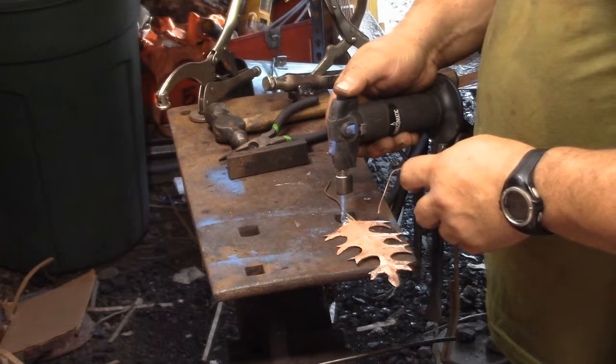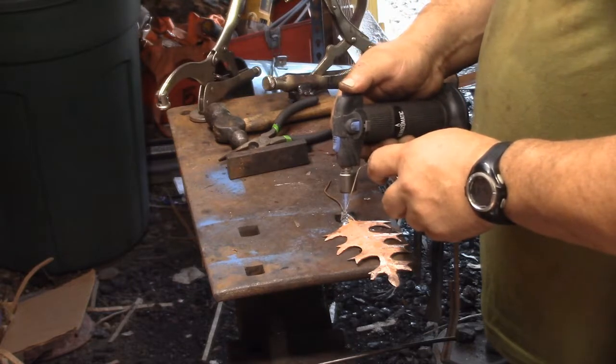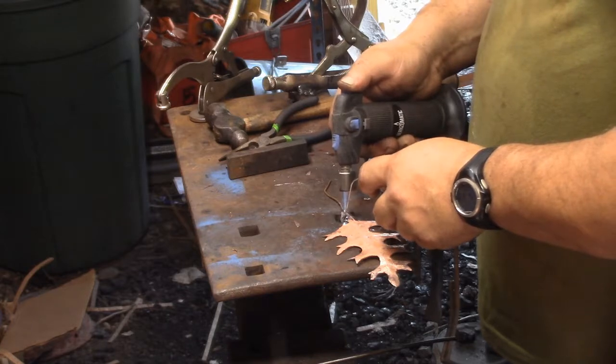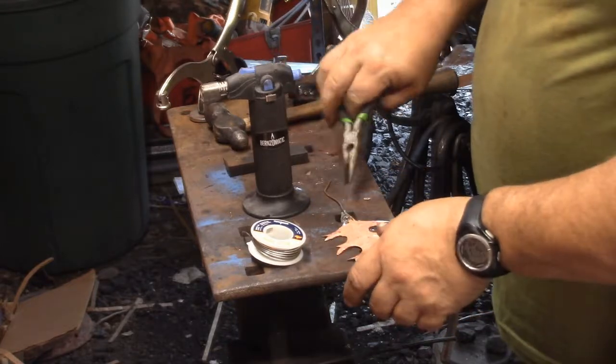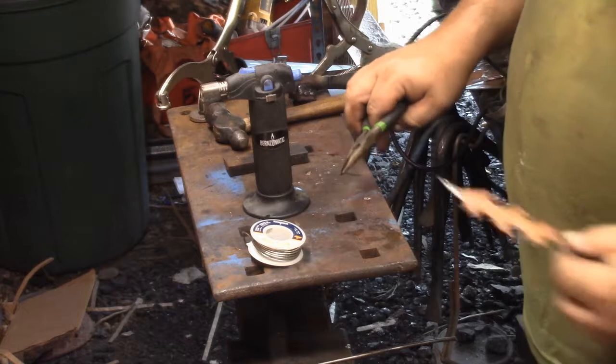The way I found it worked pretty well for these was to tin each part, bring them together under heat, and then give them a dab of solder again. Because it just would not wet on the copper wire — it would work its way in. A little patience there.